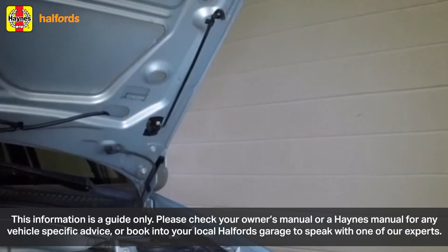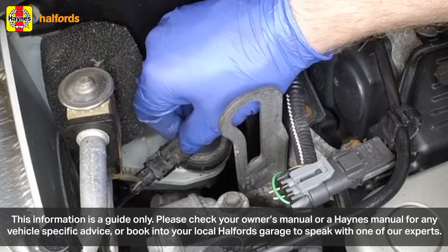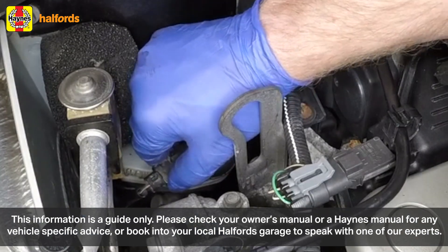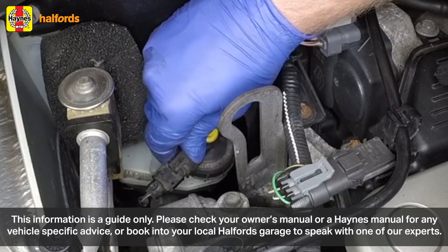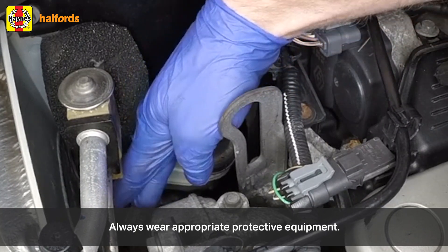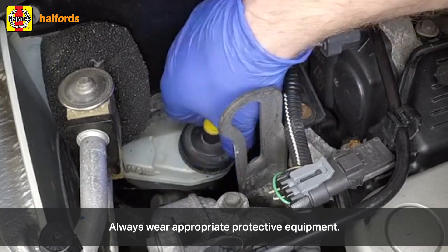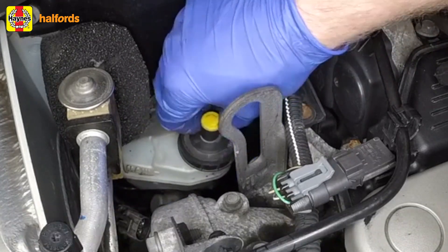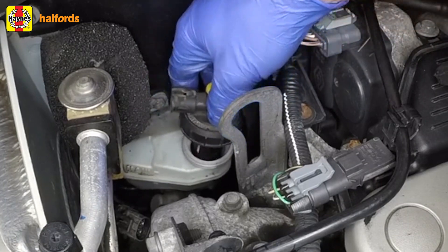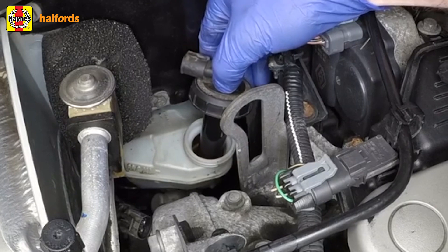The first steps are easiest with the car still resting on its wheels. Open the bonnet, remove the cap from the brake fluid reservoir, and take out about two thirds of the brake fluid. This stops the brake fluid overflowing later when the brake caliper piston is pushed back into its cylinder to make room for the new pads. Dispose of this old brake fluid properly — you'll be using new fluid when you refill the reservoir, so make sure you get the right type for your vehicle.